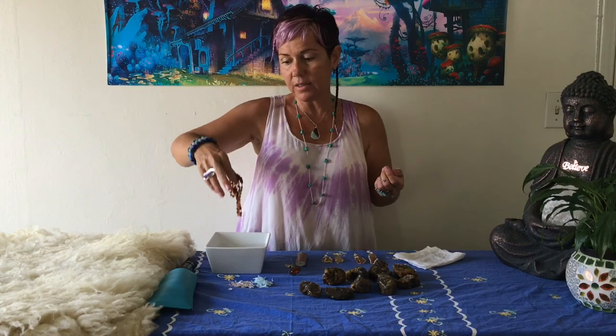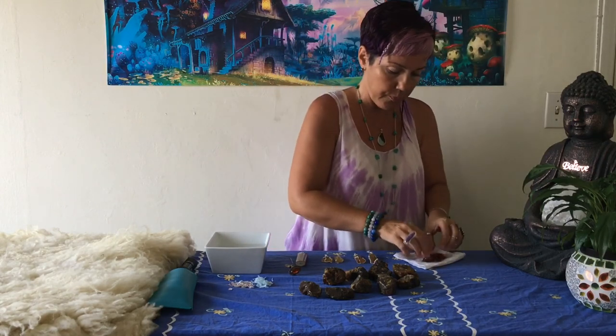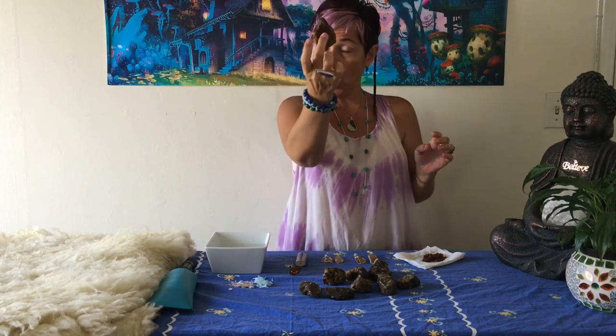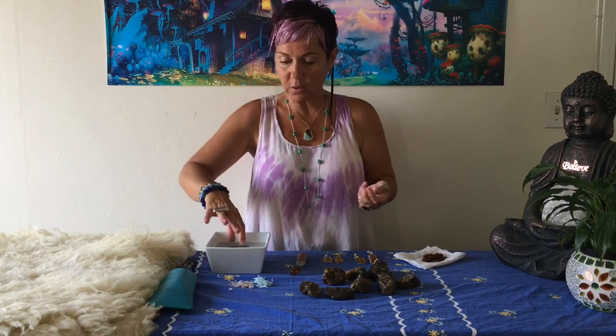I'm going to come close with the camera to show you. This is floating right now, which shows it's real amber — if it weren't real it would drop to the bottom. Here I have a big chunky piece of raw amber. Even if it's a large piece, if I put it on the water it's going to float, and that shows you the amber is 100% real.